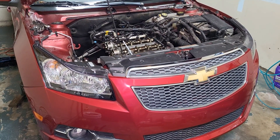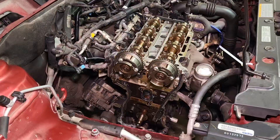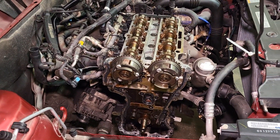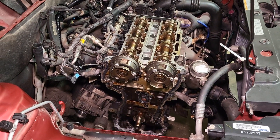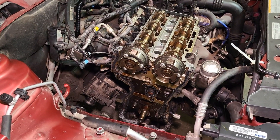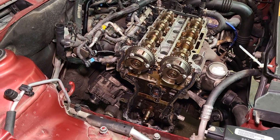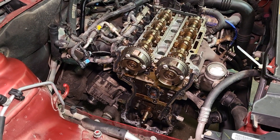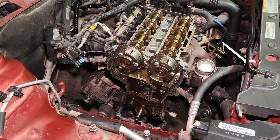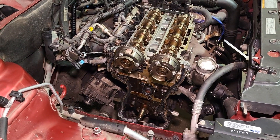Hey everyone, welcome back. Today I'm in the garage working on a 2013 Chevy Cruze with the 1.4 liter turbo engine. This car is in my garage for a timing chain job, and the reason for this video is not to outline the whole procedure — it's not going to show you how to do a full timing job on this engine. But I do want to point out a few key points that will definitively tell you that this engine is in time.